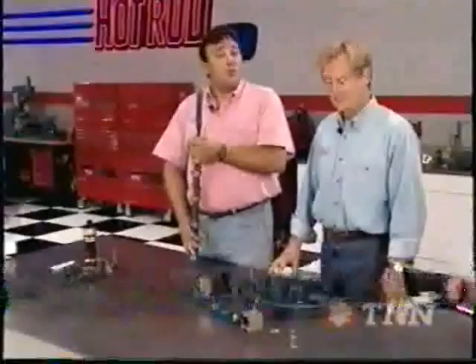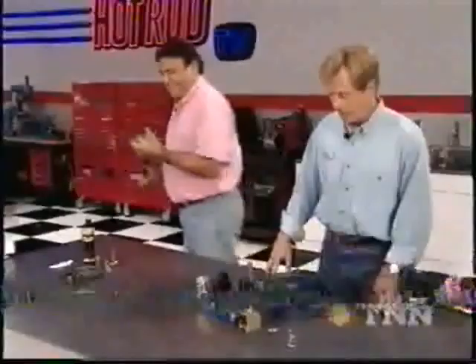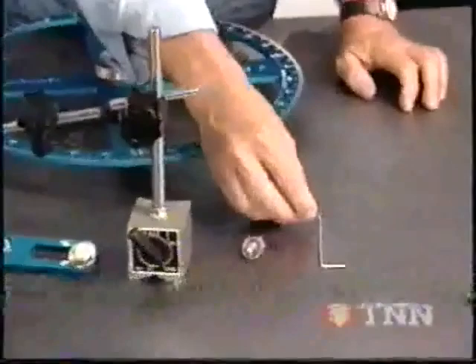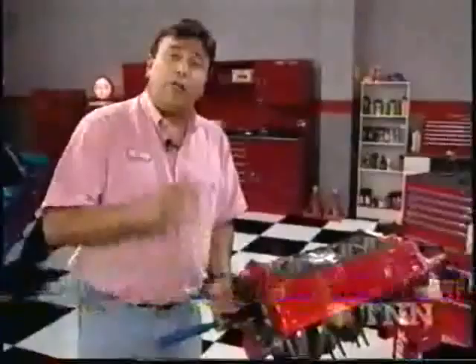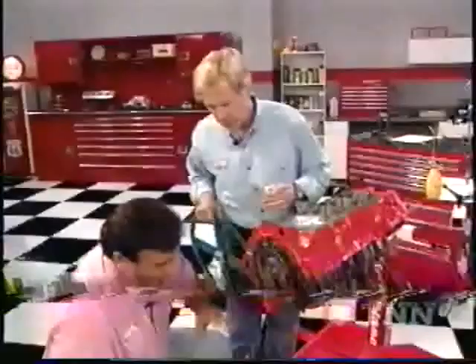We're going to show you a procedure that's very important for any high-performance engine buildup — how to degree this camshaft using special tools and instruments from Powerhouse Products. Here are the tools you'll need: a degree wheel, a piston bridge with a dial indicator, a piston stop, a magnetic base with a dial indicator, and some sort of pointer — we made ours with a piece of coat hanger. When you install the camshaft, make sure to use the lube that comes with the kit. Then install the timing set straight up to begin with. Degreeing the cam is an essential part of the blueprinting process and should only take about a half hour. The degree wheel just slides on the crank snout, and we'll put our pointer right up.